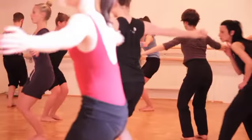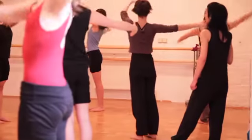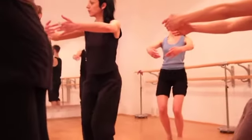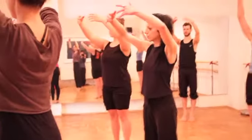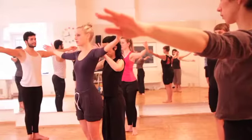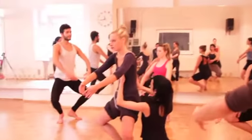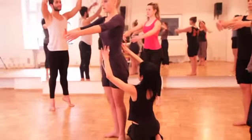Knees over your toes. Set up — 3, 4, up. I'm pushing on my hips and knees.